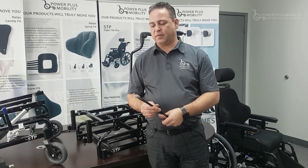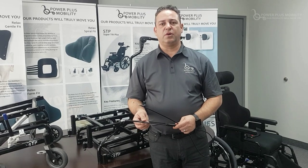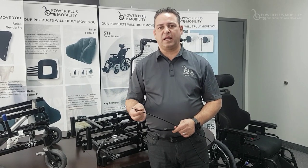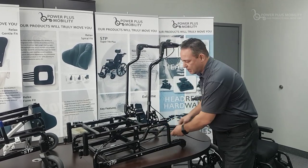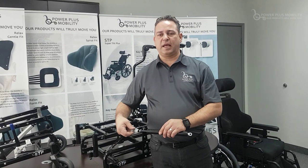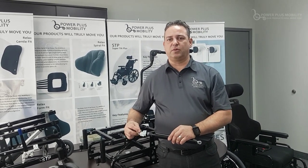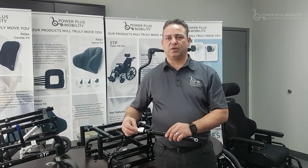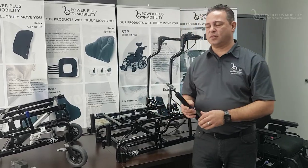If you look at the cables shown here, you'll notice there is no brake adjustment within the cable itself — the adjustment is done through the cable head. Through the cable head we're able to adjust the tension of the cylinder, which makes it very easy to install and adjust the tension of the actual cylinder.